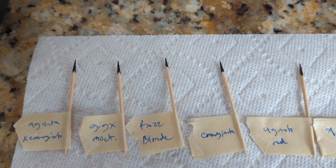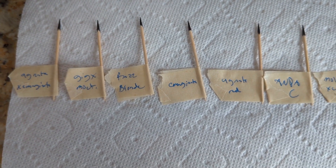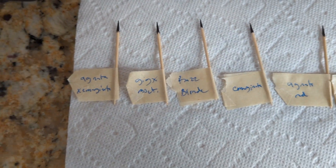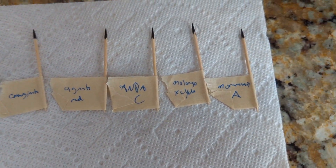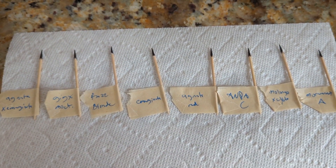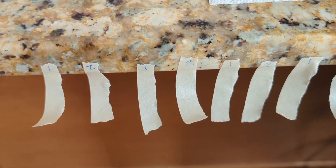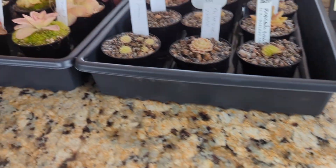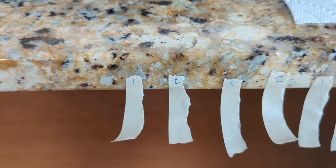The black tips help the pollen stand out a bit more against the toothpicks. I also have some masking tape labeled with each of the pollen parents that I'm going to be taking pollen from: agnata cross marginata, gigantea moctezume, raspberry blonde, marginata, agnata red, anpassi, malongo cross cyclosecta, and mornensis A. Those are all of the plants that I'll be ripping apart their flowers and getting pollen from. I also have a bunch of masking tape strips set up that I will wrap around the flowers of all of the plants receiving pollen.